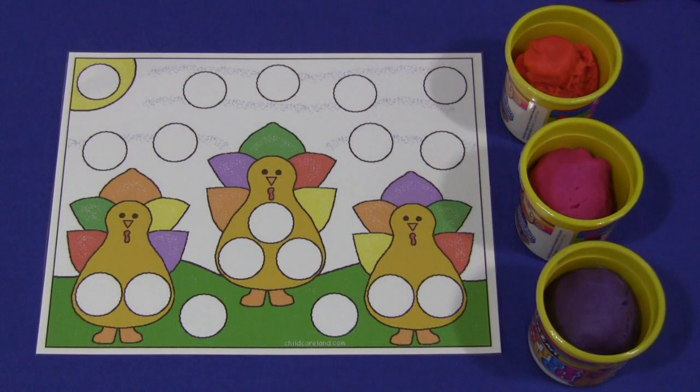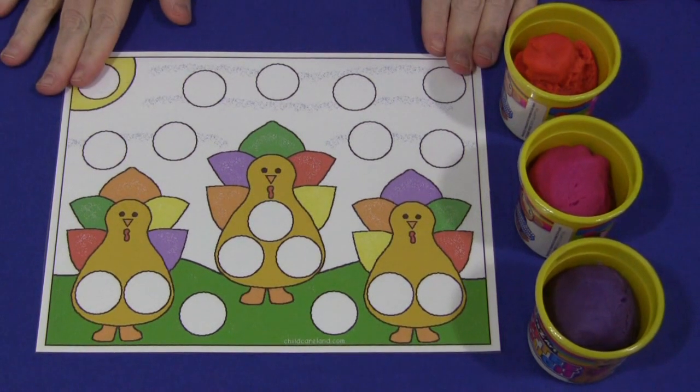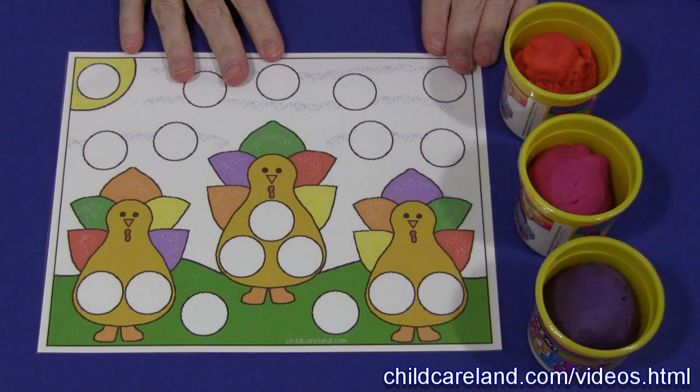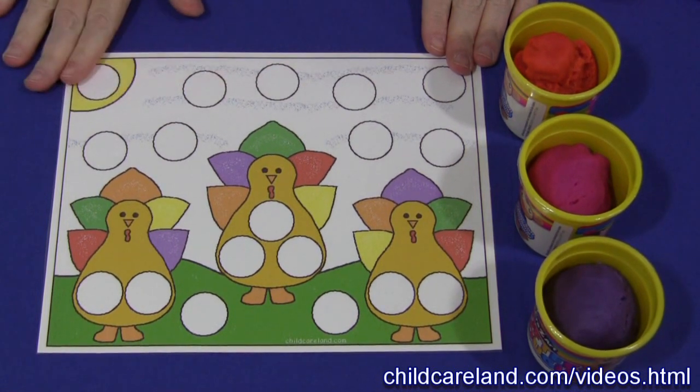Hi, I'm Michelle Levette with ChildCareLand.com and today I want to share with you a Turkey Play-Doh mat. This is a really great fine motor skills development activity and all you need to have is this pattern that can be found on my website at ChildCareLand.com.